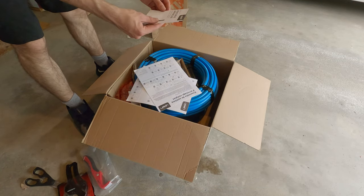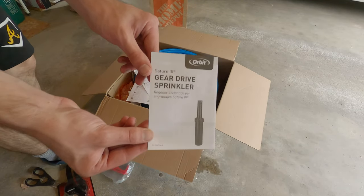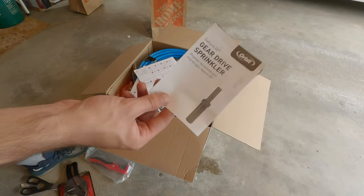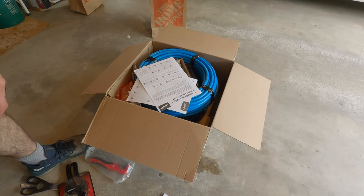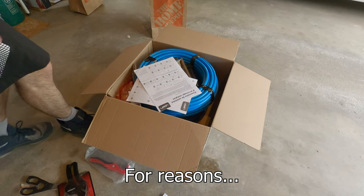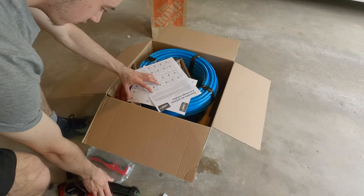This kit comes with the Orbit Saturn 3 Gen 2 sprinkler heads, and yes there is a difference between the Gen 2 and the Gen 1 heads, so it's important to know. The Gen 2 Saturn 3's can only use the Saturn 4 nozzles, so if you need to change your nozzles don't buy the regular Saturn 3 nozzles — they won't fit.